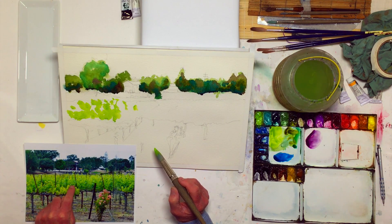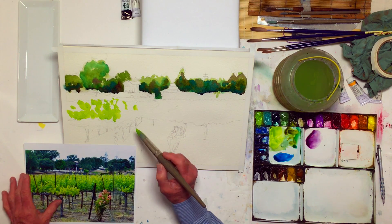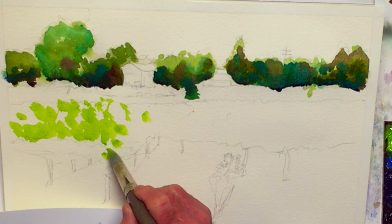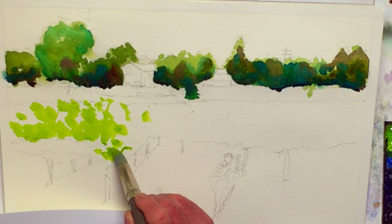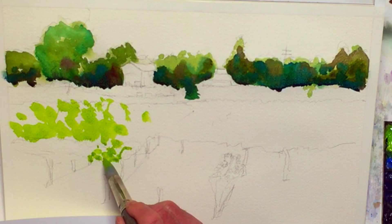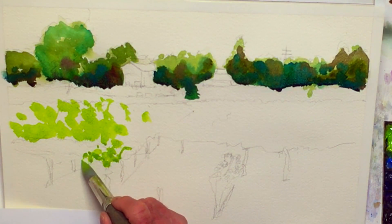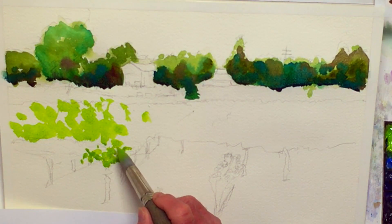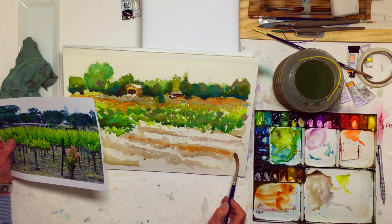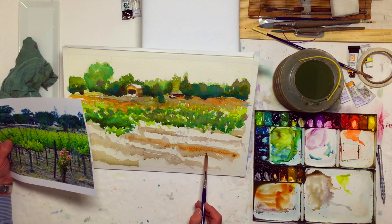There's a little bit of dark down in there because there's a shadowy area, and I can go back and do that a little later. So these are perhaps going to look like individual plants — a few leaves and so on — but the back ones won't look like that.